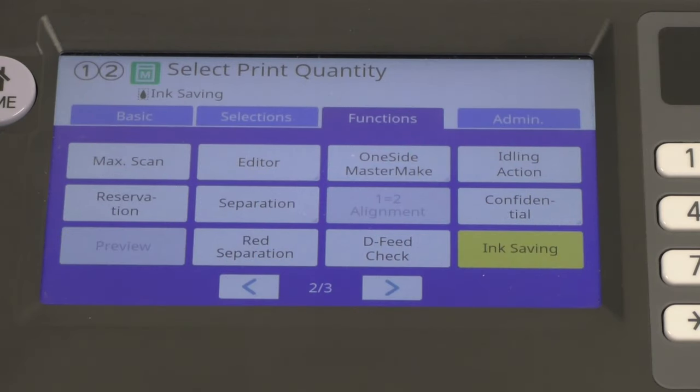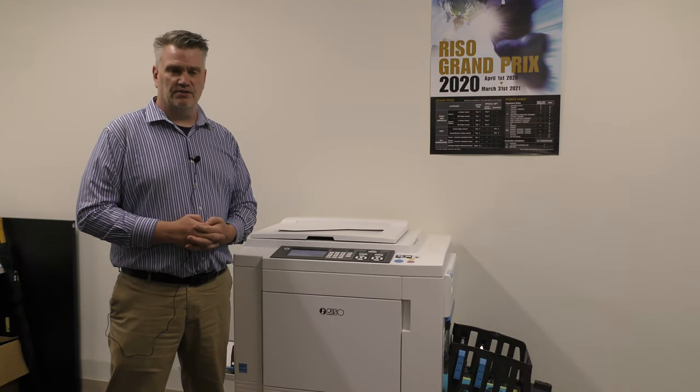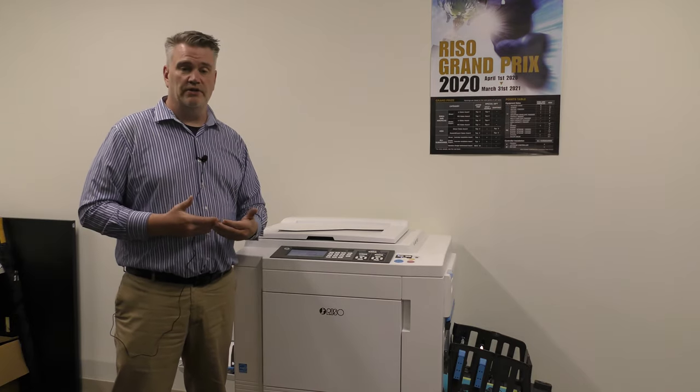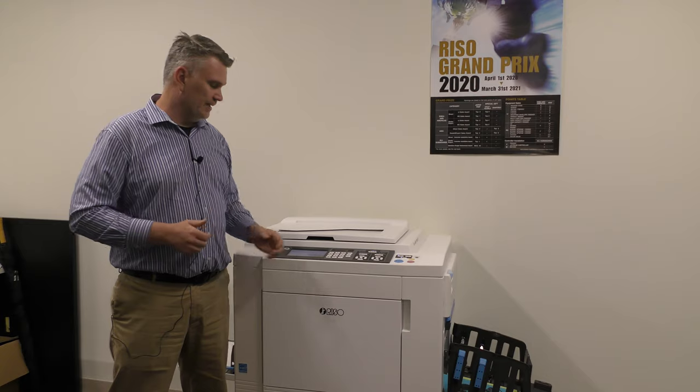Ink saving mode is pretty simple — it automatically sets your machine up at the lowest density. It helps schools save money. If you have a job like a test that's going to be thrown out quickly, put it on ink saving mode. It will give you the same image but at the lowest density at all times.